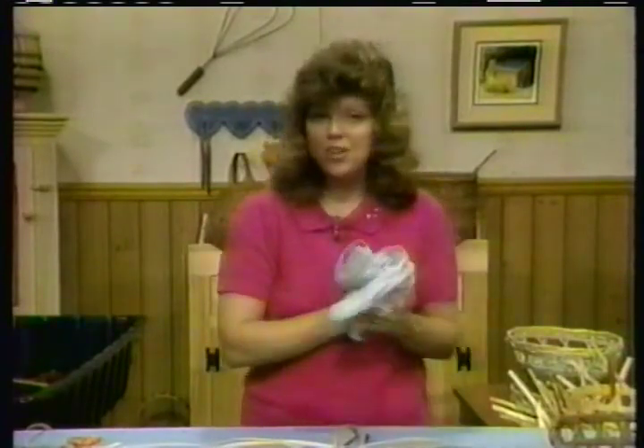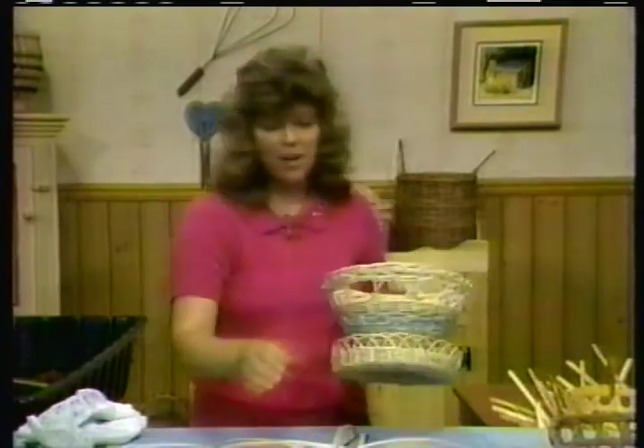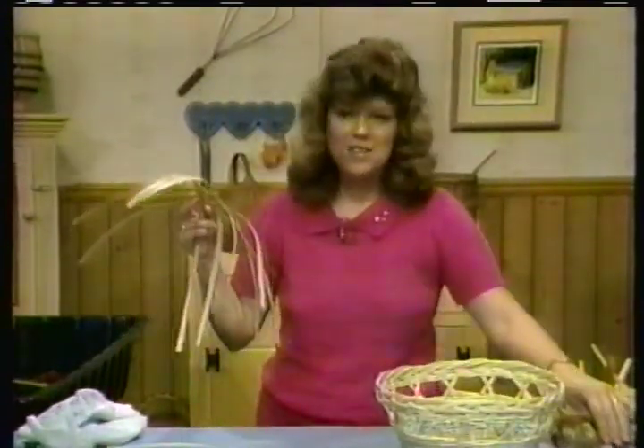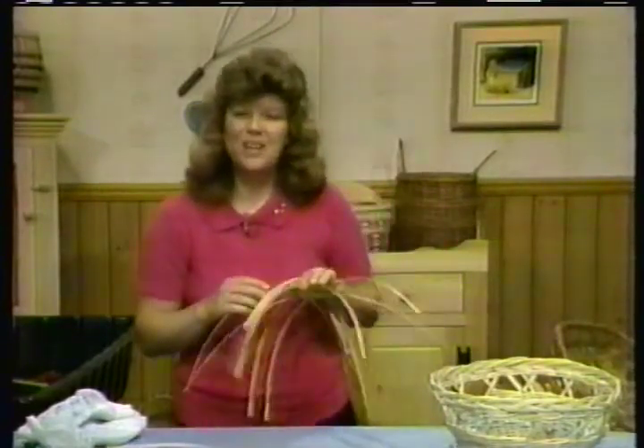I think you'll enjoy the shaker — it's a fun basket to do with the challenge. The next basket we'll be working on is our flower pot basket, this one right in here. And this is a fun one too. We'll look for you next week.